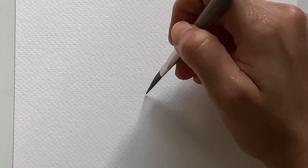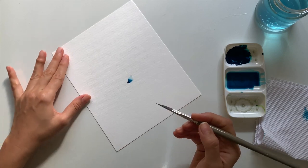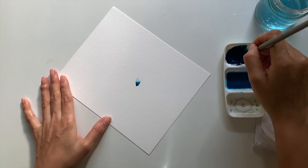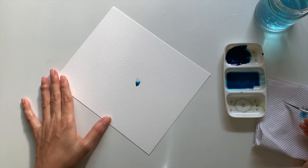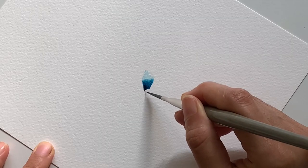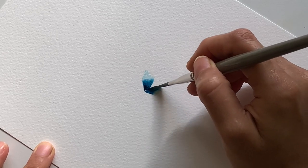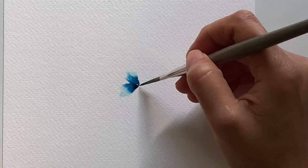I'm pressing just the tip of the brush and wiggling. If you want, and if you're comfortable, just kind of move your paper. I'm dipping my brush again in the paint and removing the excess paint. Try to be as close to the center petals as possible, and wiggle your brush around, focusing on the center of the flower.